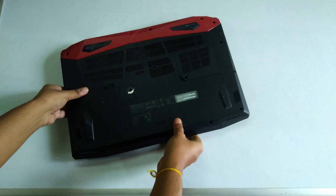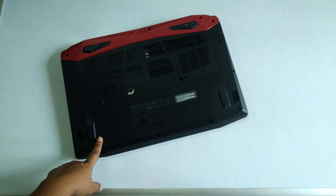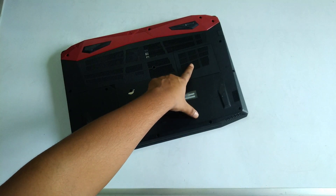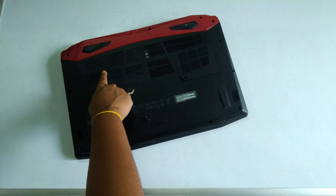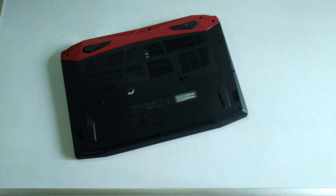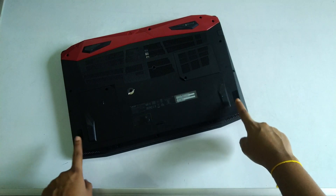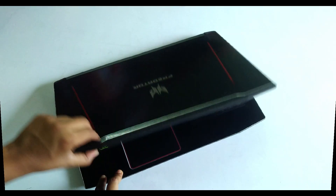Flipping the laptop, the bottom has plenty of vents and four rubber feet. There is a separate compartment for the 2.5-inch hard drive caddy and another compartment for the RAM — two RAM slots, one populated with a single stick. The fans below suck in air from the bottom and exhaust from the back. The speakers are located down below, so as long as you have some space between the bottom of the laptop and the surface, and you turn on Dolby Digital, the sound is pretty good.